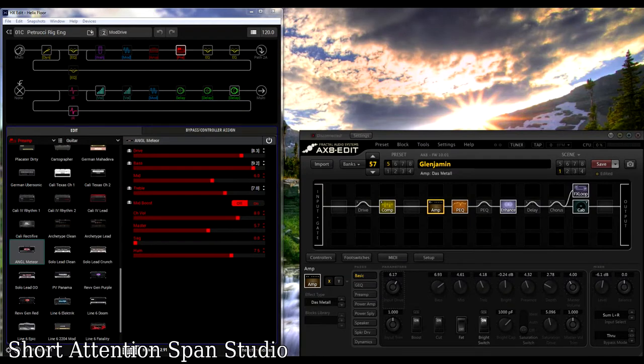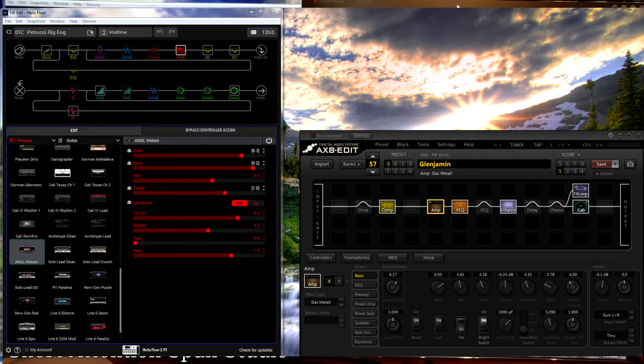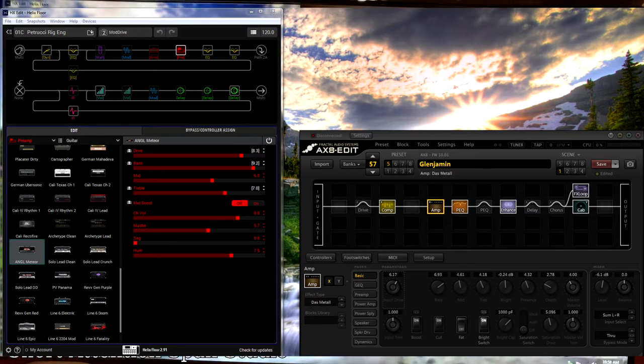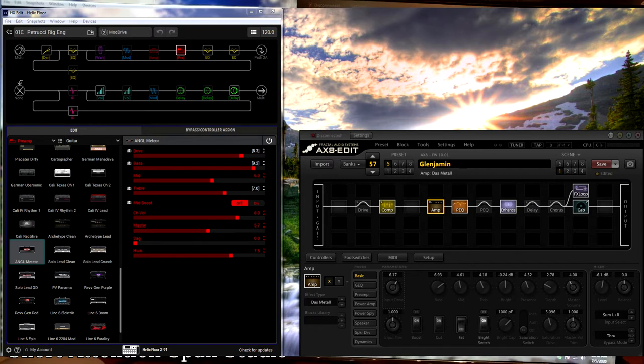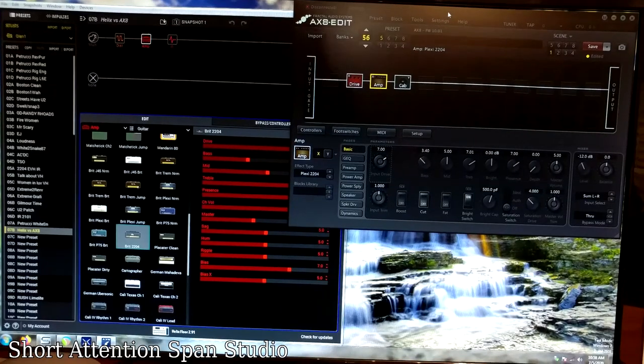Here's a quick view of the software for both units — Fractal on the right, Helix on the left — using the same 2204 amplifier, the same TS-808 driver, and the same cab IR with identical settings on each. The Fractal software is really cool and easy to use with tons of settings — much easier than navigating the standalone interface on the physical board. For patch management, the Fractal requires you to go to the website to grab patches and then import/export, whereas the Helix has it built in — you go to settings, connect to the internet, and audition patches before downloading, which is a great feature.